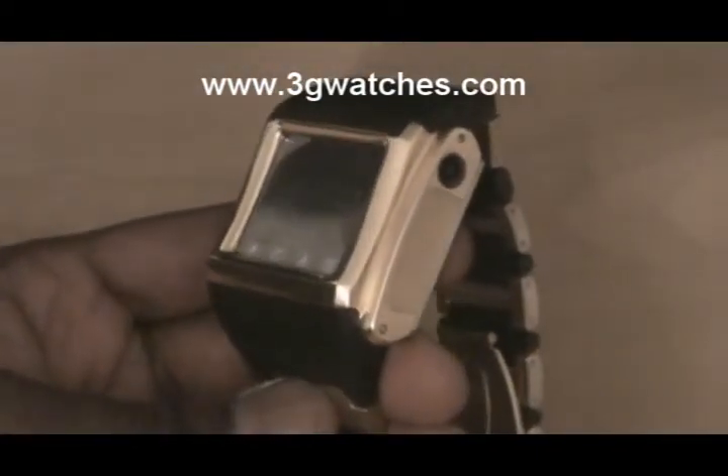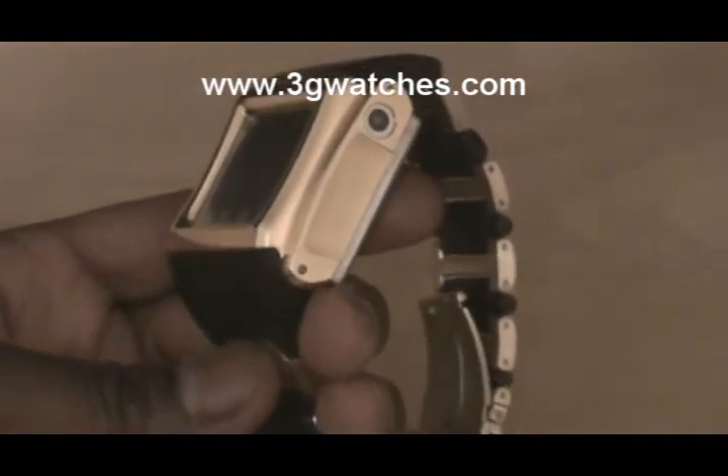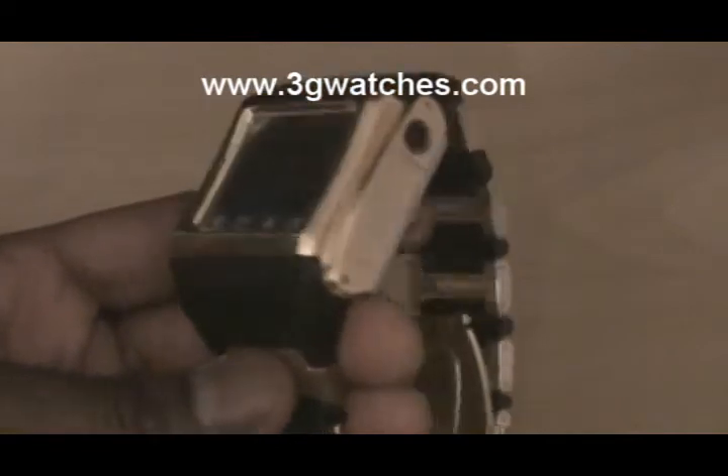There you have your camera. It's equipped with a video camera, digital camera, MP3 player, and video player.